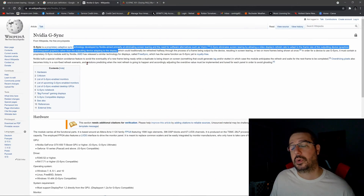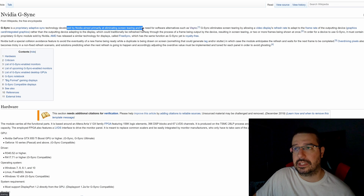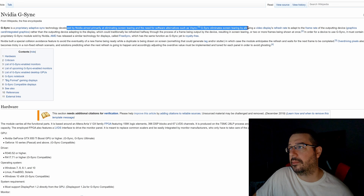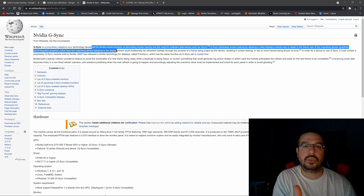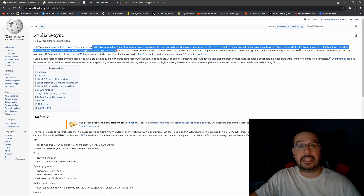They're adaptive sync technologies that basically do the same thing. FreeSync from AMD is open source, meaning that pretty much any display can use it with no royalties associated. G-Sync is a proprietary adaptive sync technology developed by NVIDIA, aimed primarily at eliminating screen tearing and the need for software alternatives such as V-Sync. G-Sync eliminates screen tearing by allowing a display's refresh rate to adapt to the frame rate of the outputting device, rather than the outputting device adapting to the display. So it's a much better solution because you're not throttling back the GPU like you would with V-Sync, so you're not getting as much input latency or lag while simultaneously reducing any kind of tearing.